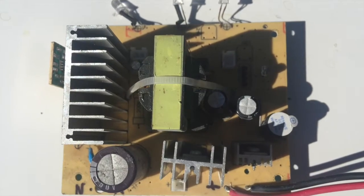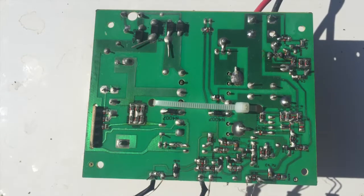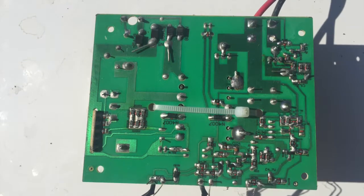Here you can see the internals. It's switch mode, so there's no heavy transformer. Now let's fix this and come back.